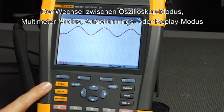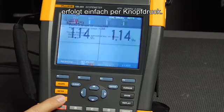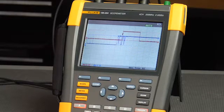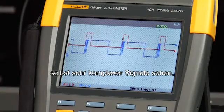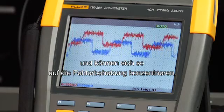It's as easy as pushing a button to transition between scope mode, meter mode, recorder mode, or replay. Connect and View mode will automatically and continuously set up and trigger on a signal for a stable waveform display. This will allow you to view the characteristics of even complex signals without touching the tool, so you can focus on troubleshooting.